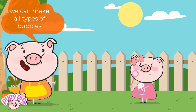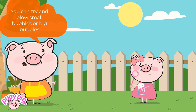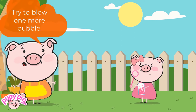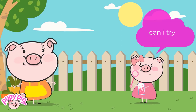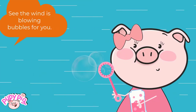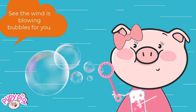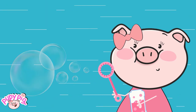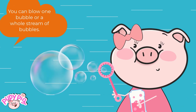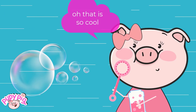We can make all types of bubbles. You can try and blow small bubbles or big bubbles. Try to blow one more bubble. Can I try? Hold your bubble wand up to the wind. See? The wind is blowing bubbles for you. You can blow one bubble or a whole stream of bubbles. Oh, that is so cool!